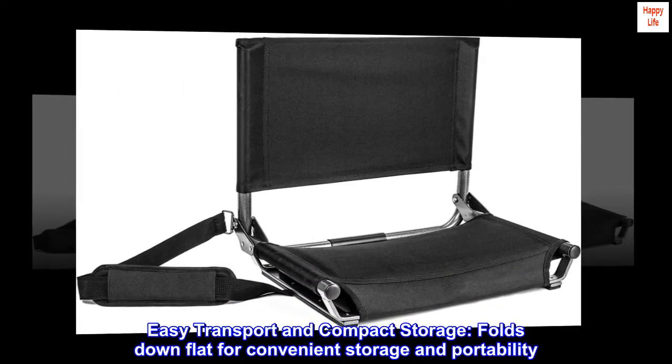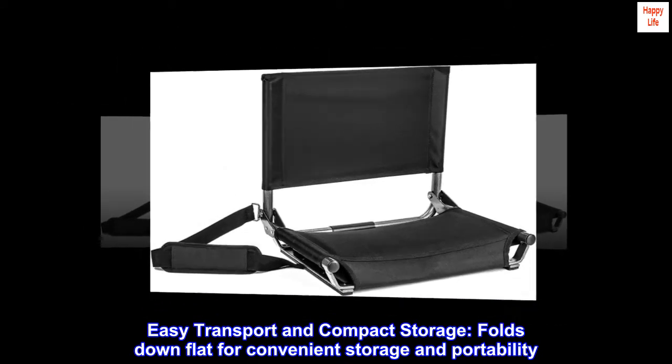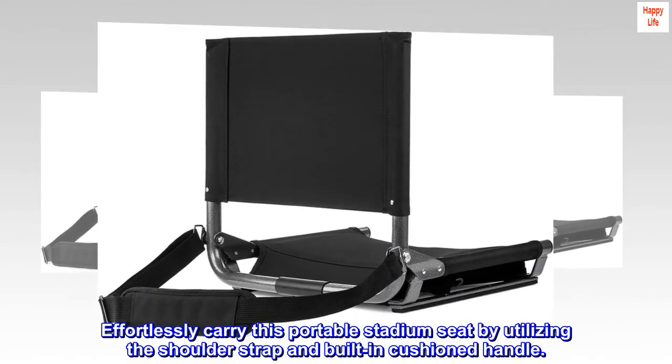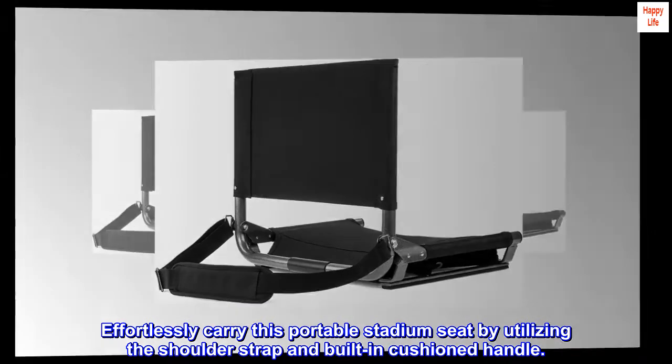Easy transport and compact storage — folds down flat for convenient storage and portability. Effortlessly carry this portable stadium seat by utilizing the shoulder strap and built-in cushioned handle.